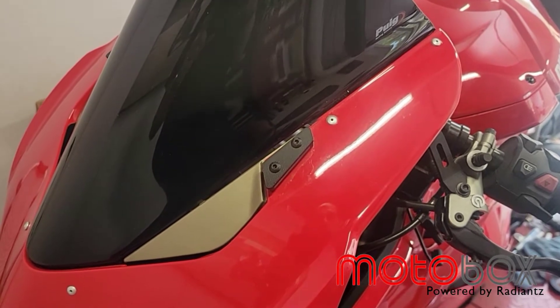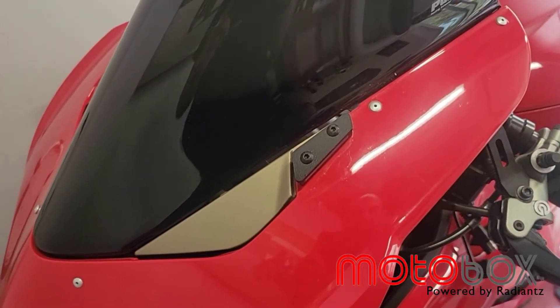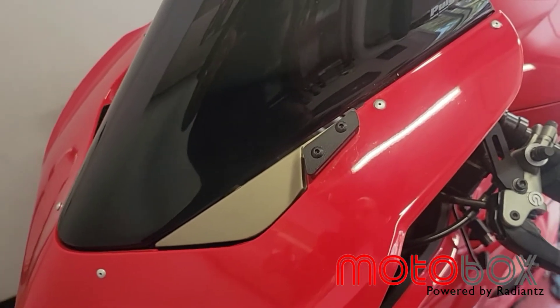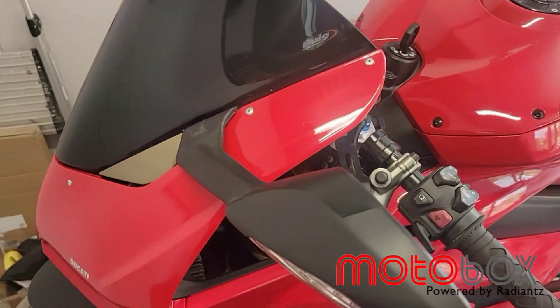Hey guys, this is Josh over at Motobox and we're going to walk you through the install of our all-around LED mirror block offs for the Ducati Panigale V4. The LED mirror block offs are a pretty straightforward install, very easy.